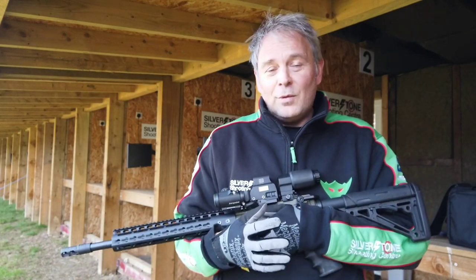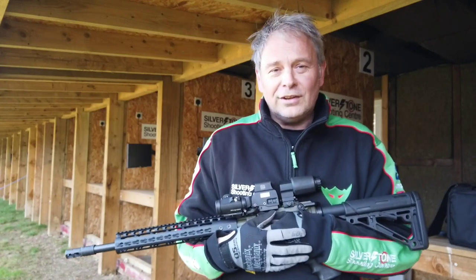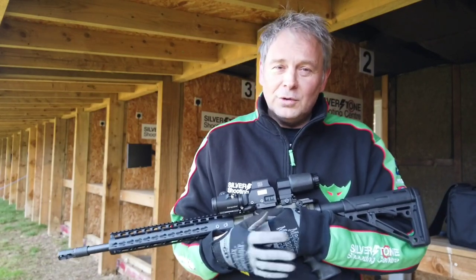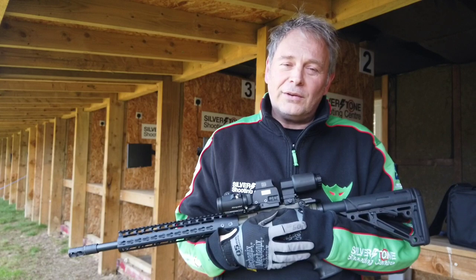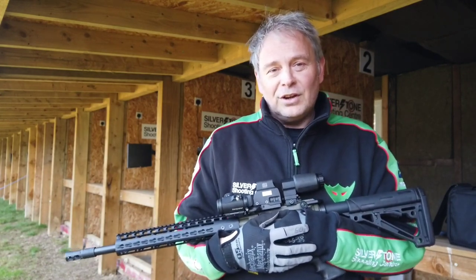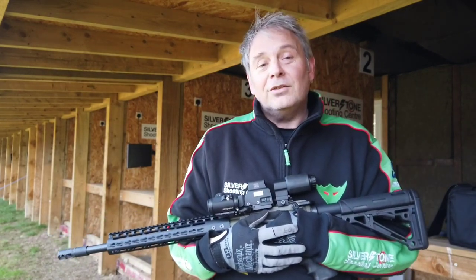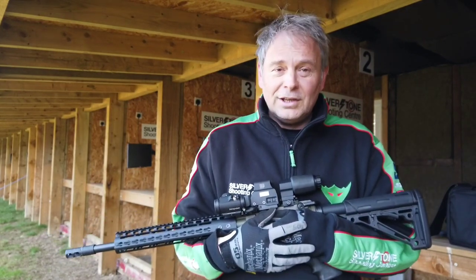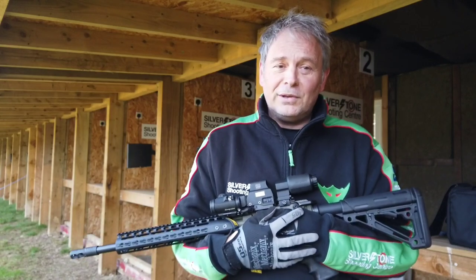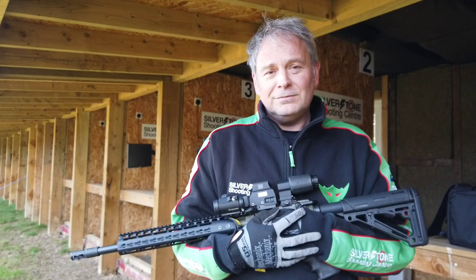We've done quite a lot of filming here over winter which we'll be releasing over the next few weeks, including some target systems. We also have our new Hawk Optics Practical Mini Rifle Championship starting in April, and we'll be doing some video for that as well. I'll be shooting the championship with this rifle, so there's more content coming. Happy shooting — please subscribe and hit the bell. Otherwise I'll see you on the circuit. Cheers.